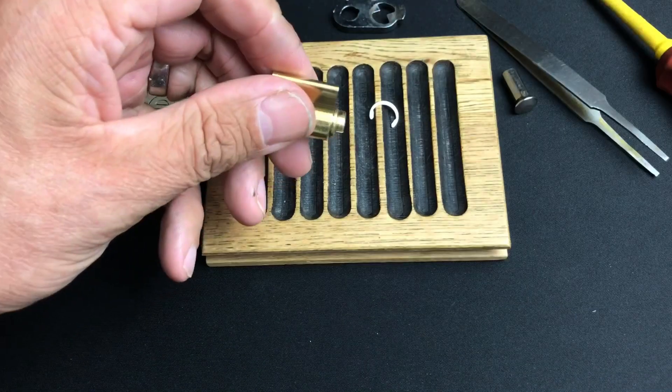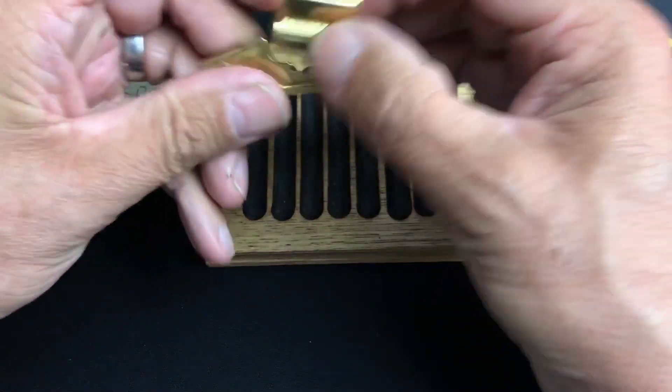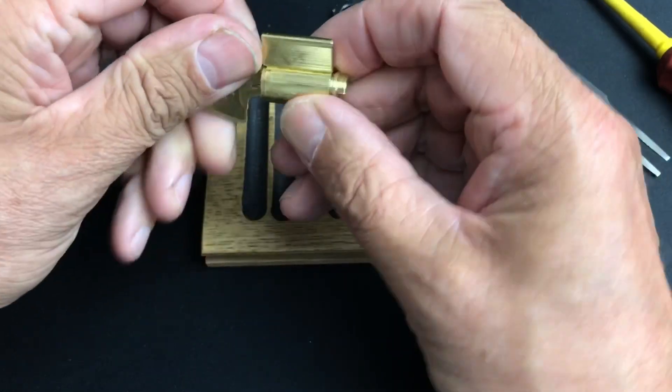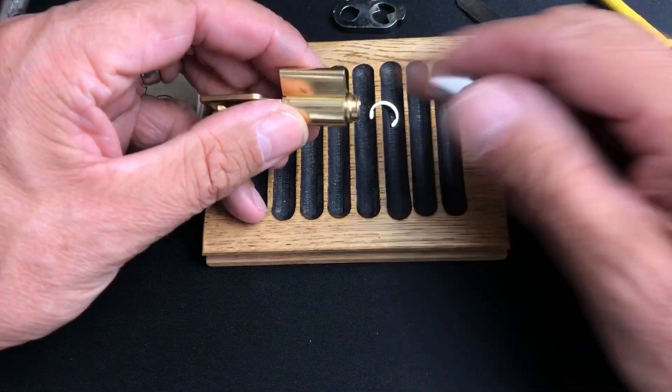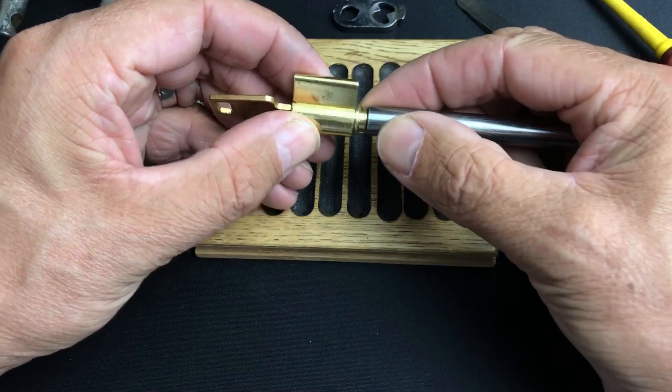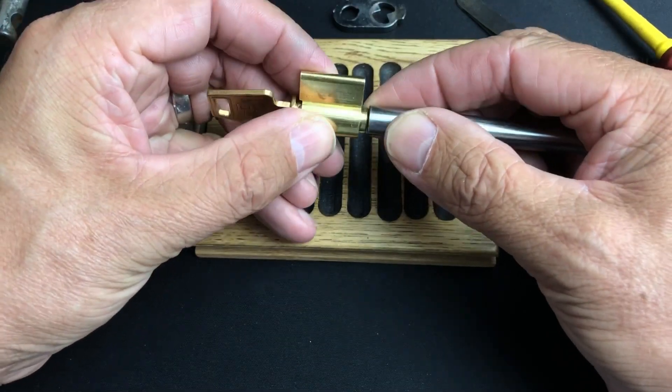Let's just use the key there — we'll get a small follower and take this out. I'll probably speed this bit up a little to keep the video moving.